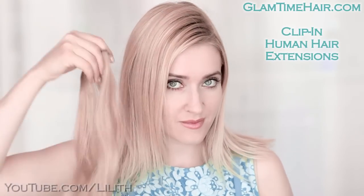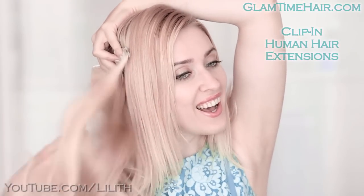For a more authentic look I'll be using my Glam Time hair extensions, though both hairstyles can be done also on medium-long hair.